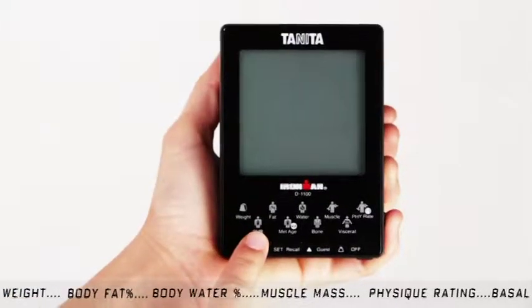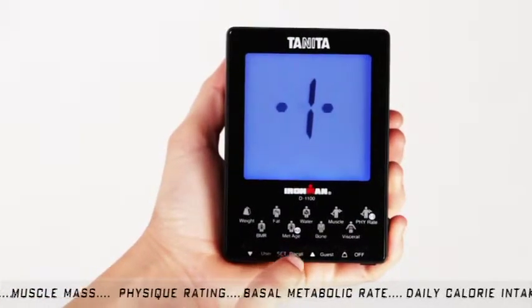You simply press User, choose your user profile number using the arrow keys, and press Set.